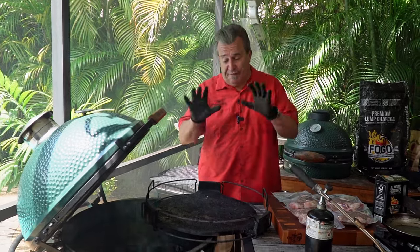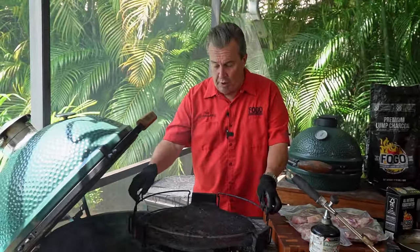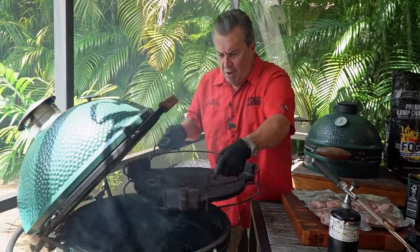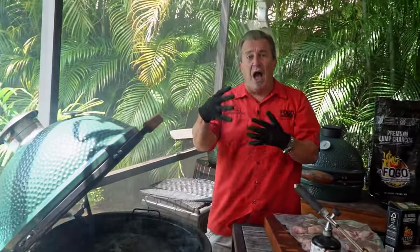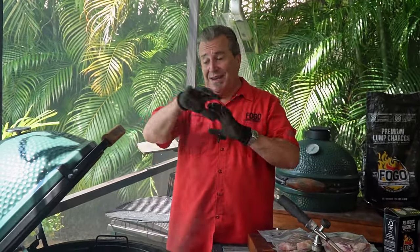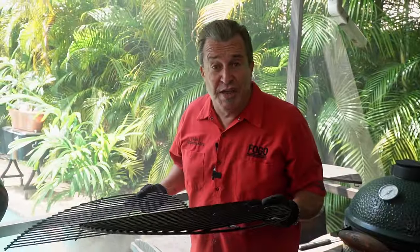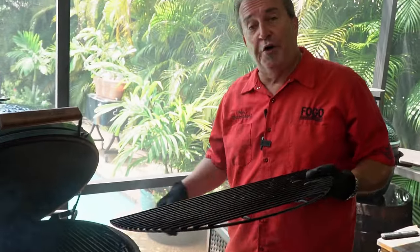For the grill setup for reverse searing, the first part is indirect — meaning no direct flames or fire underneath the meat. So we put our convector in the expander basket, and that allows us to cook indirect, almost like a convection oven. It's going to heat evenly with nice smooth airflow without direct flames — we just want heat. Now, if you don't have a grill, you can do the same exact thing in your oven. Just set it to 250 degrees, let it build up, put your steaks in — it works the same way, except you won't get that smoky flavor, but you'll still have a beautifully cooked steak.